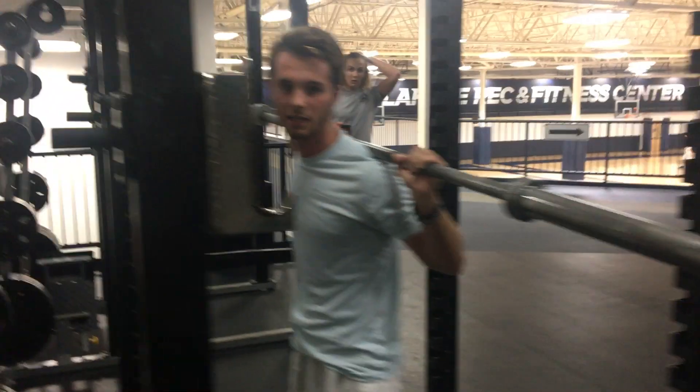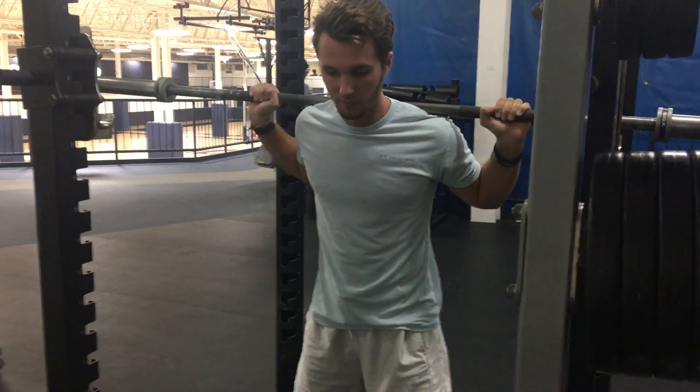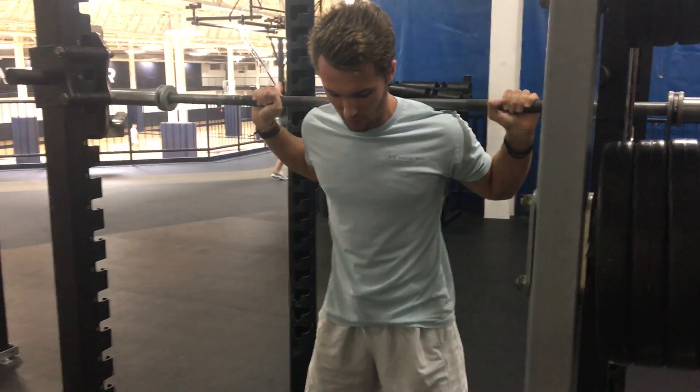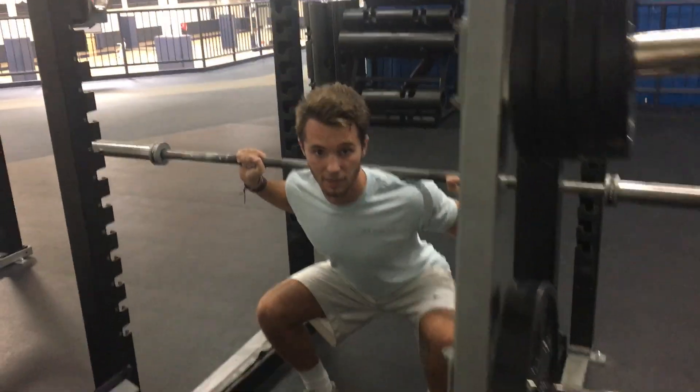Some common mistakes that people make when performing the squat: when they squat, their knees go too far over their toes — you don't want that. Also, people's knees will collapse inward. So you want to really make sure you're actively focusing on driving through your heels and spreading your knees out when you push up.